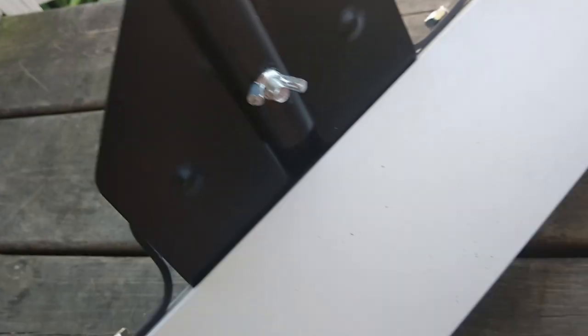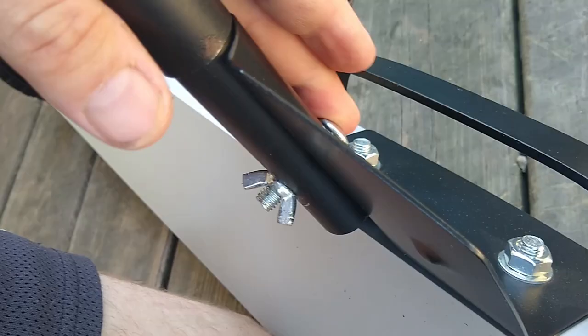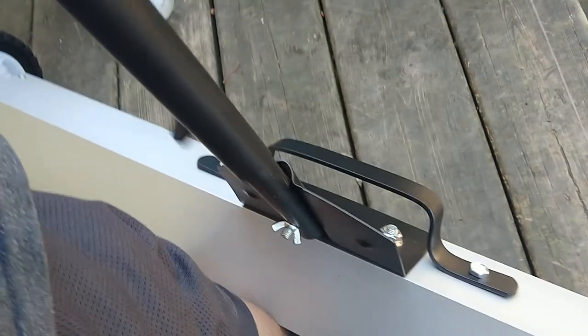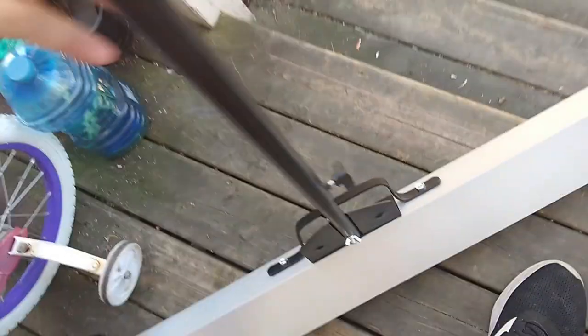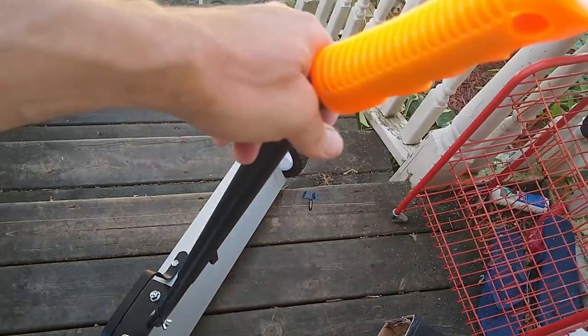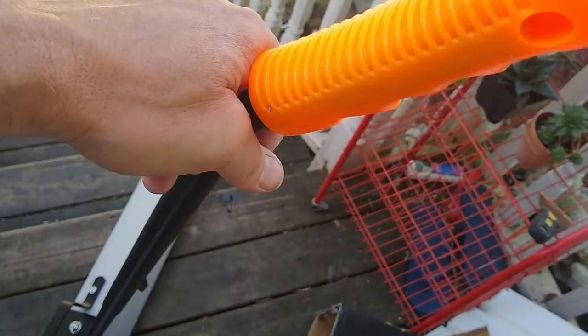I will probably drill another hole through there and put a second bolt in so that it's stable. The bolt has a little square thing but it doesn't crank down and hold it tight — but it's good enough to use the way it is. It also has this adjustment nut on the side so you can adjust the height of the handle to make it more comfortable to use.